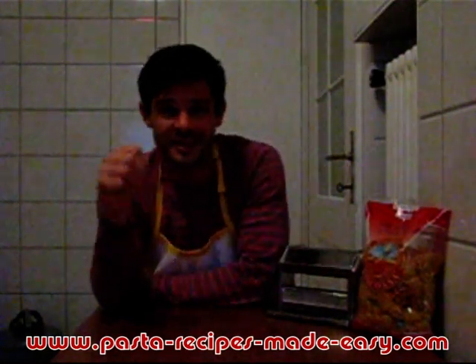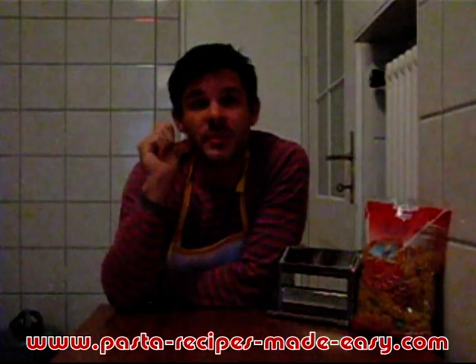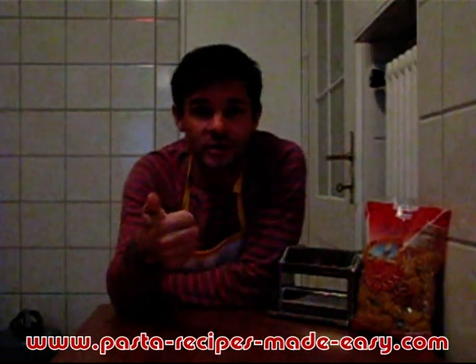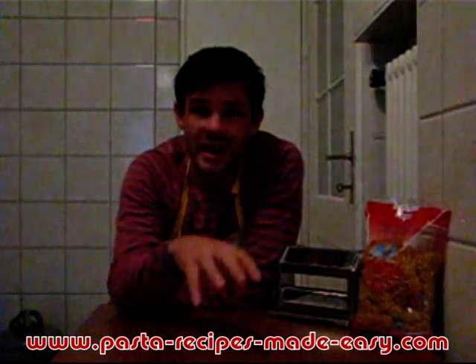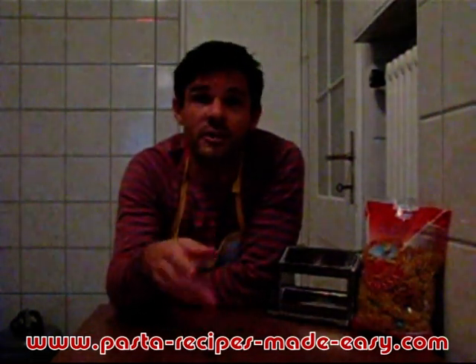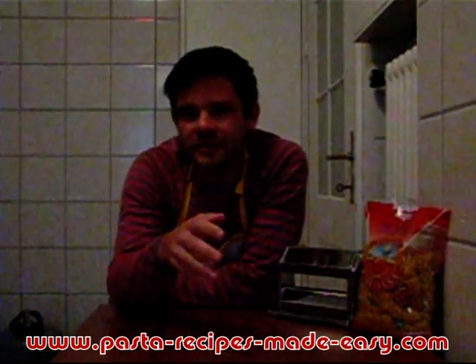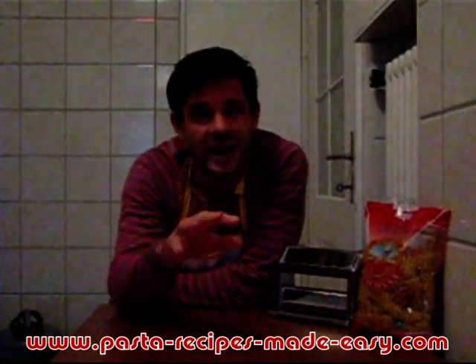Tip three — and this is one I'm often asked about on pastarecipesmadeeasy.com — is how much pasta should you serve for a main course or for a side or starter dish. The general Italian way of doing things, as I've found in restaurants, is 100 grams or 3.5 ounces of pasta per person for pasta as a main dish. For a starter dish — primo piatto as the Italians call it — you're looking at a little bit less, around 80 grams, which is about 2.8 ounces.